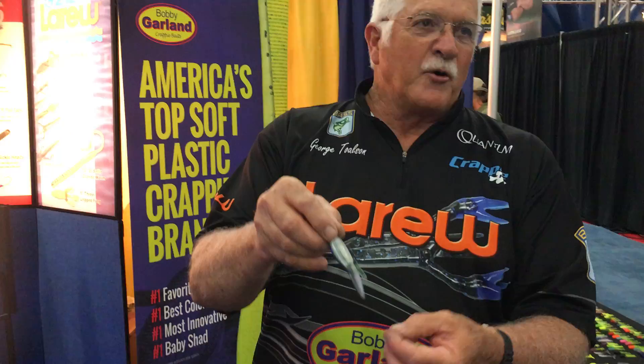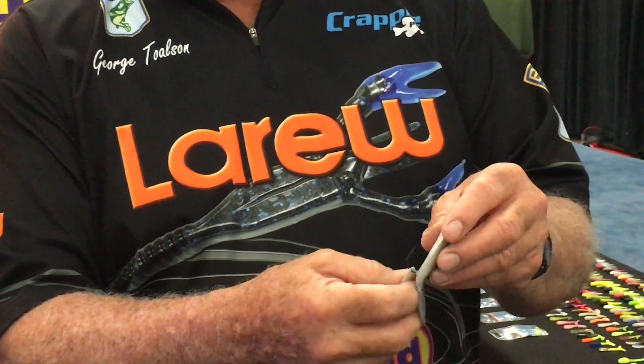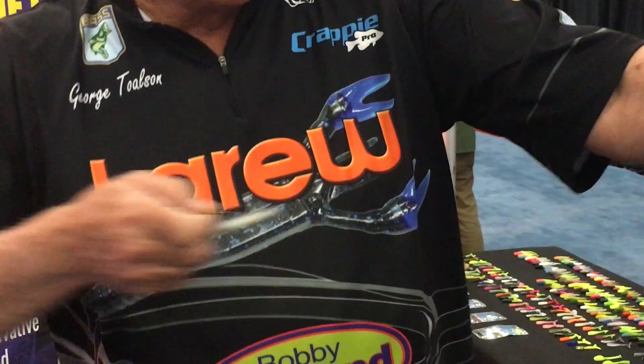We have the little pull tab we put on the back of it, so when we're shooting it up into docks, so you don't get a hold of your fingers — you hold on that pull tab, shoot it back up underneath the doorway or underneath the walkway or anywhere normal people can't get to. And it skips like a stone, man. You can really skip that thing back up under the dock.